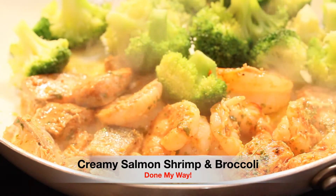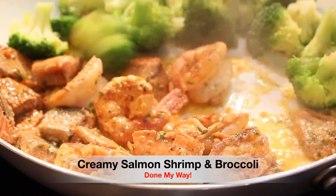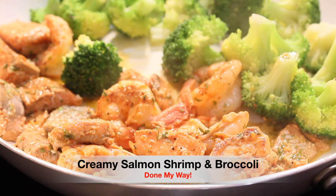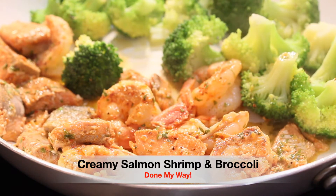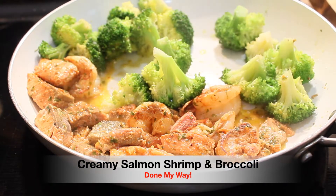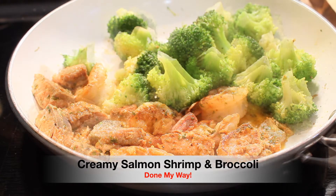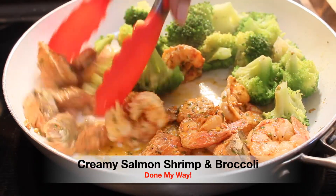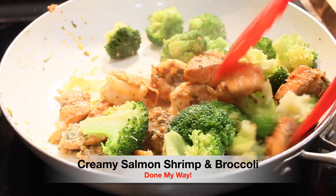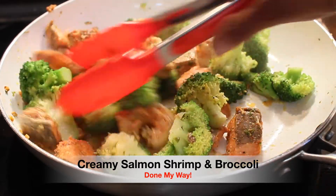I'm going to go ahead and add our steamed broccoli. This is so good — I've just been tasting the broccoli on the side as we go. I'm always sampling along the way. This is our delicious creamy salmon shrimp and broccoli. I'm going to add just a little bit more sprinkle of garlic powder over on top — it's just lacking that flavor. And I'm adding a couple of sprinkles of black pepper. I am going to continue to saute for the next five minutes.